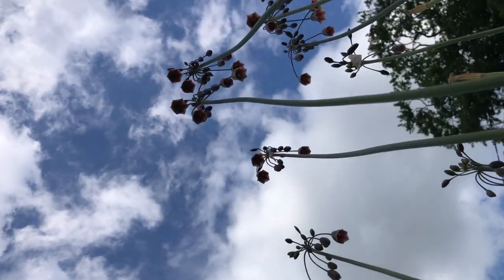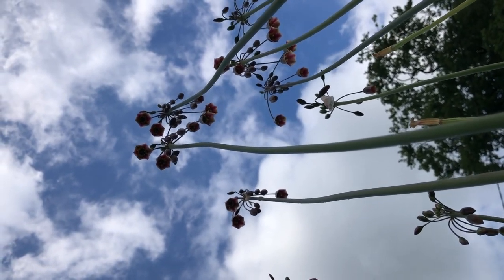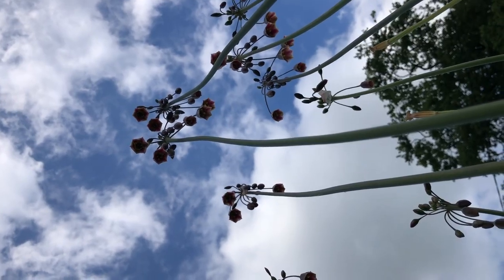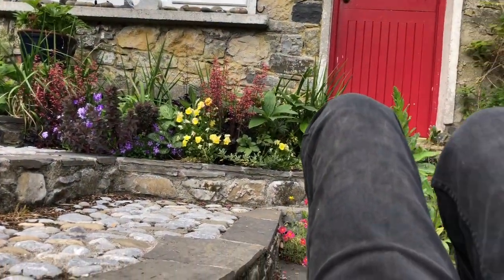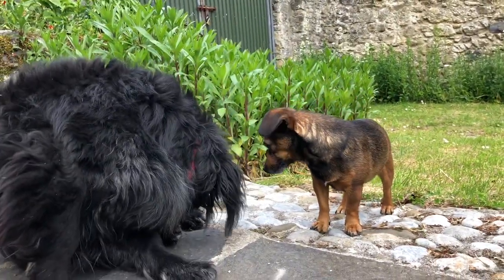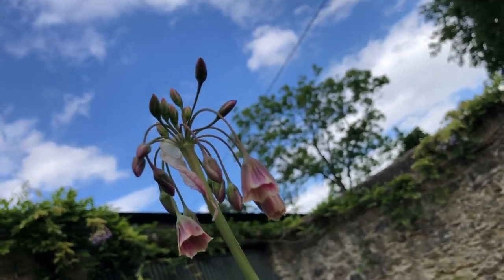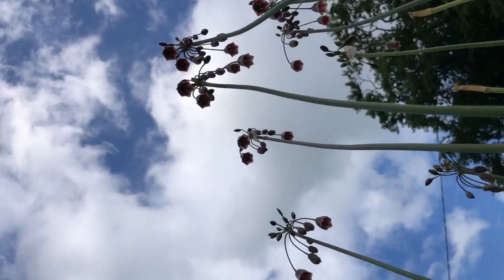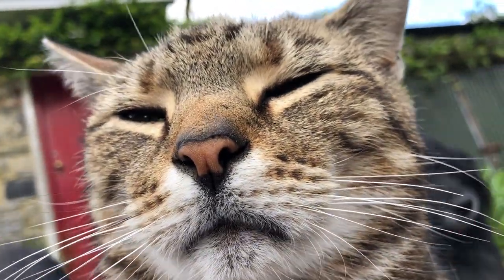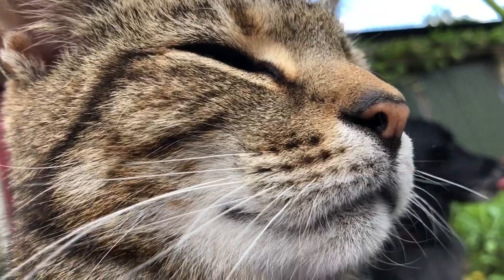I'm covered in cats and dogs, so I'm just going to have to give up. If I take a good photograph, I'll put it at the end of this video. It's just not working because I have a cat going to sleep on my chest.